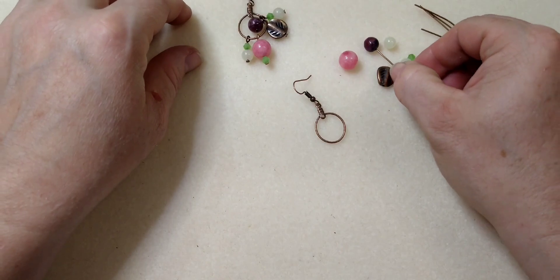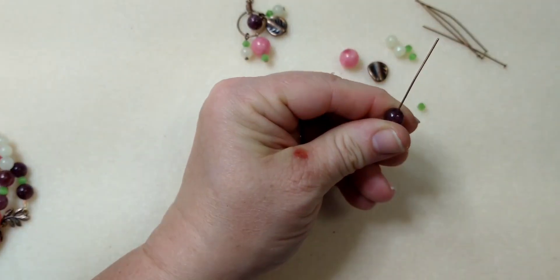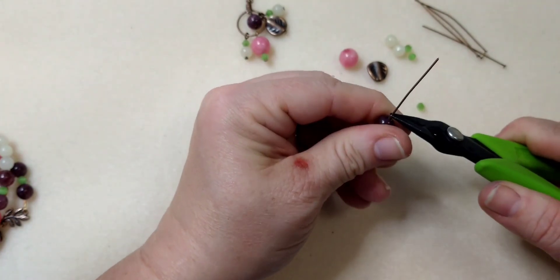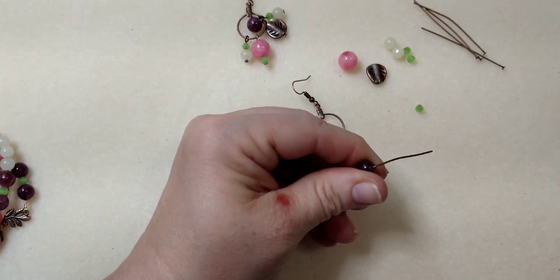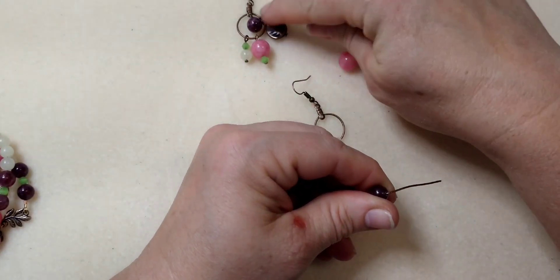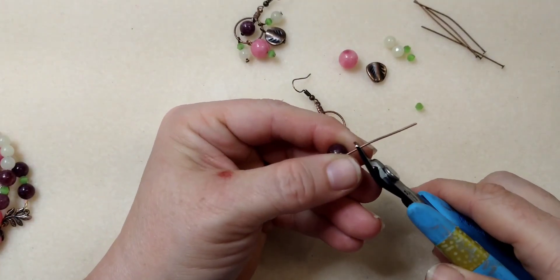Now we're going to make our little purple focal. I'm putting it on the head pin and coming down as close to the bead as I can and bending 90 degrees. You don't want to make this really long because it doesn't have a whole bunch of room to hang down in there. Just try to make your loop small.